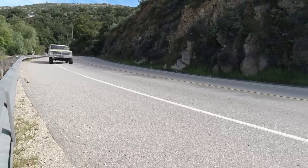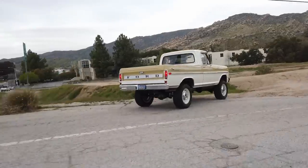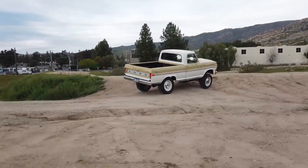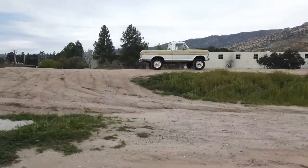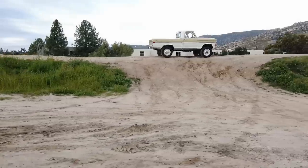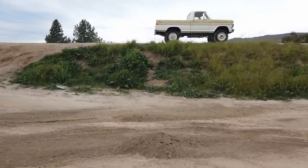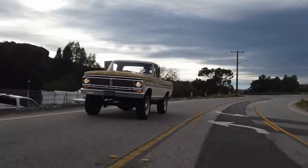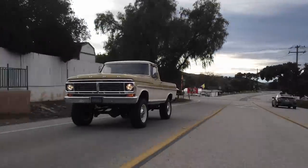We geared it to be quite competent in the canyons and in the mud, but it still has freeway-friendly gears. So when you're in two-wheel drive high range, this will scoot down the freeway at 75, one hand on the wheel — really no drama. Fox racing suspension gives us not only unparalleled articulation and off-road capability, but also on-road ride comfort that the stock truck just never even dreamed of. Man, this thing rode rough when it was stock.